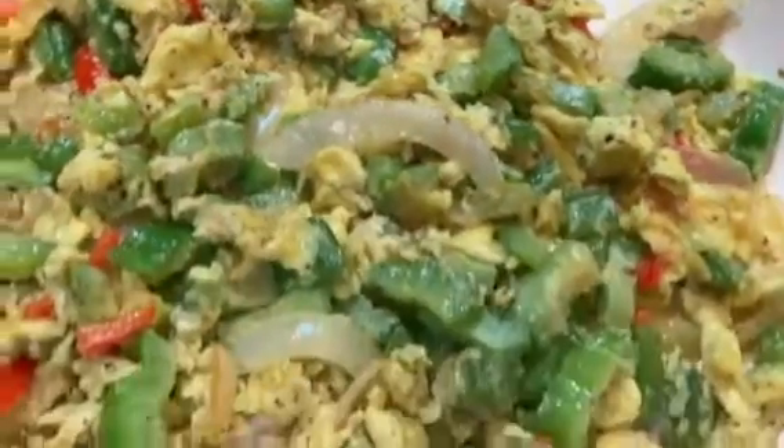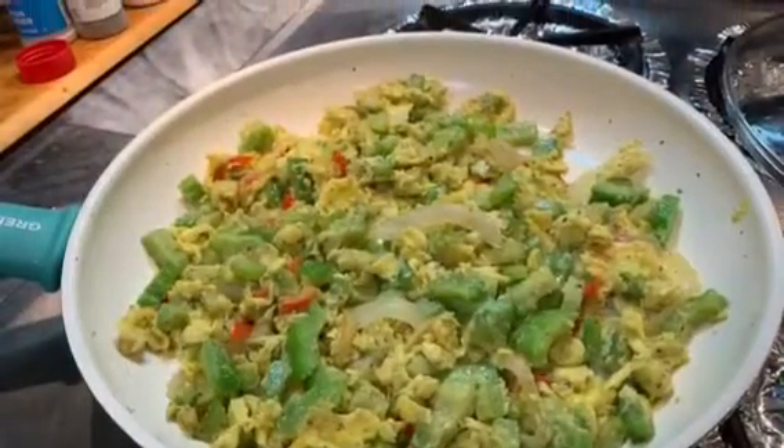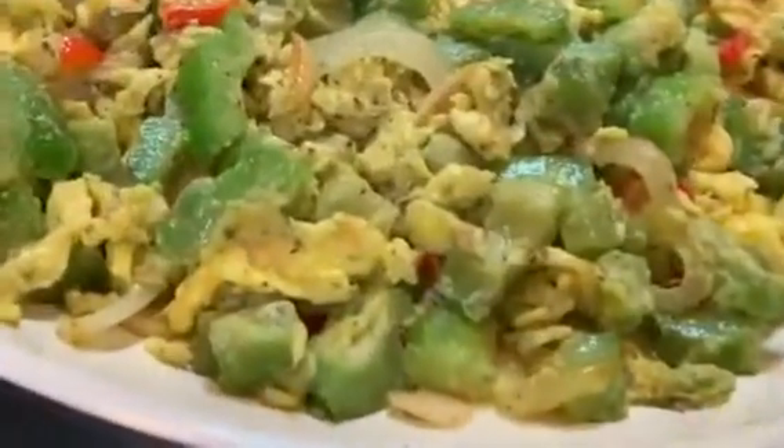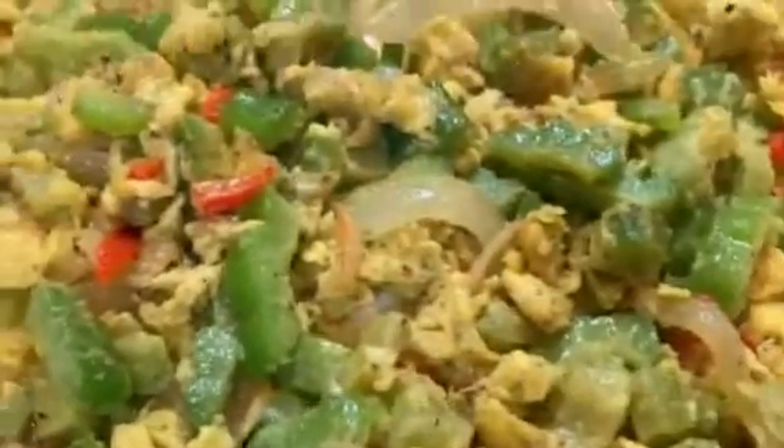Here is our sauteed bitter melon. I hope you like this video — give it a thumbs up. If you haven't subscribed, please subscribe, and please share this with your family or friends that are suffering from diabetes or high cholesterol. But do your research or talk to your doctor first — I'm not a professional, but this really works for people that I know who have diabetes. Thanks for watching, hope you like it, bye!